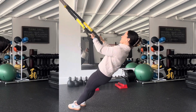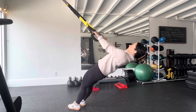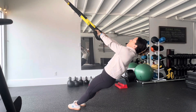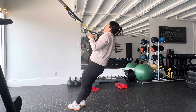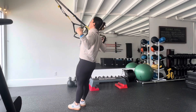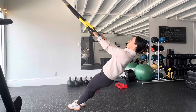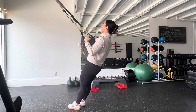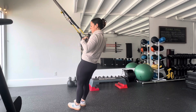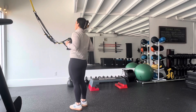Here's what to avoid: thrusting the hips for momentum, shrugging the shoulders as you pull, pulling the hands apart at the top of the movement, curling the wrists as you pull, and pulling up too fast where there's slack in the TRX.